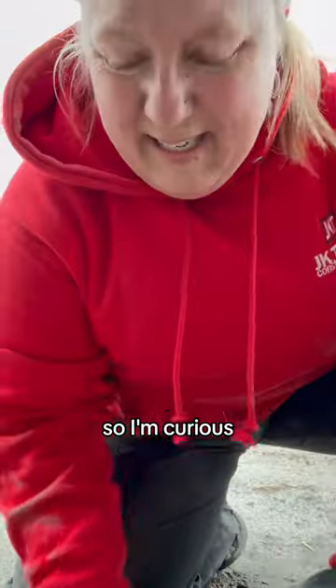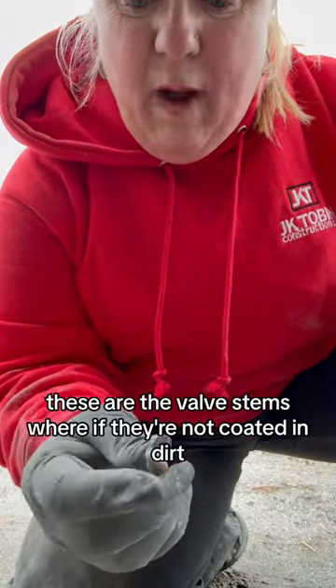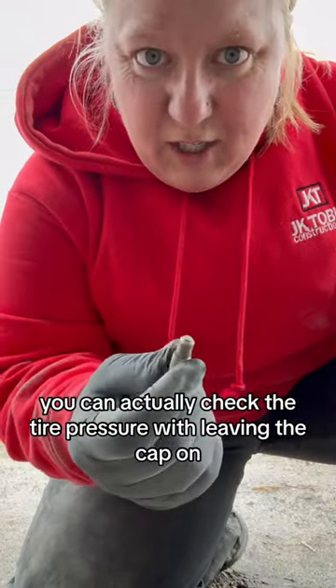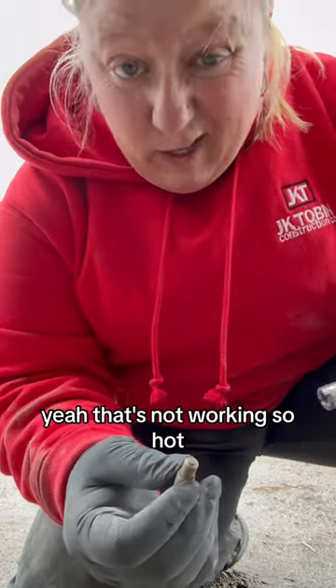I'm curious — did I just stumble onto something that every other truck driver on the planet already knows? These are the valve stems where, if they're not coated in dirt, you can actually check the tire pressure with the cap left on. But yeah, that's not working so hot.